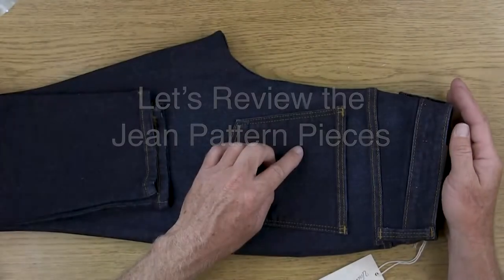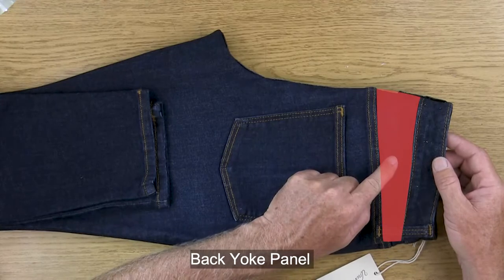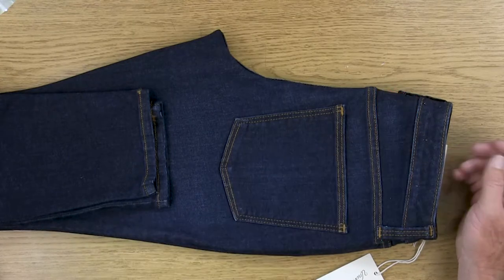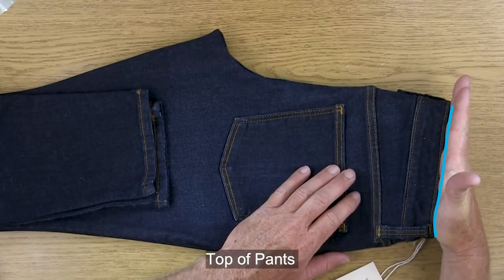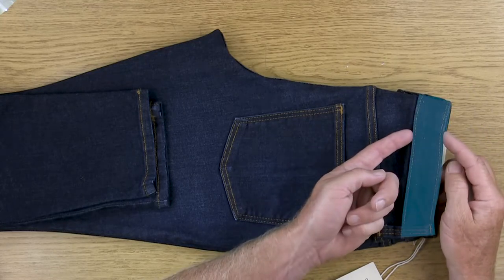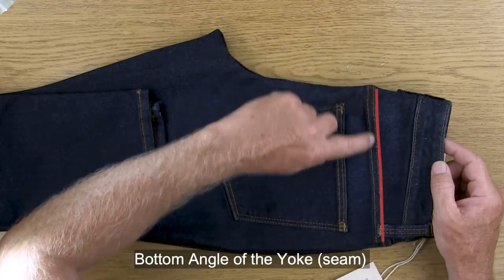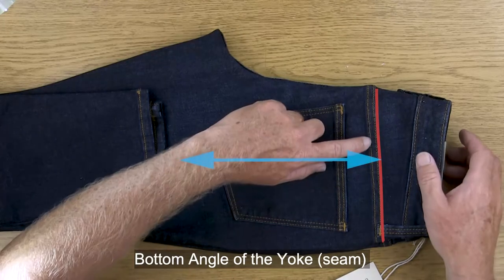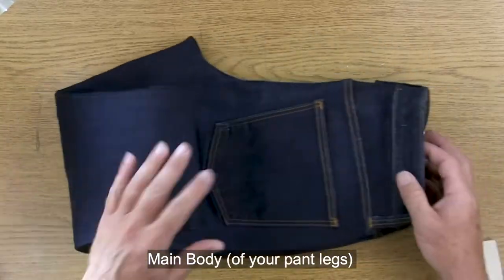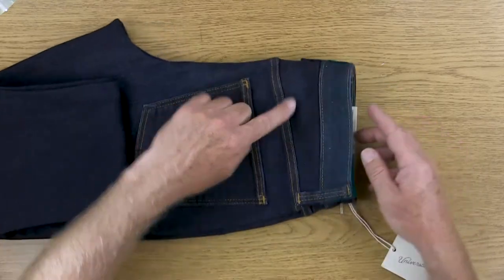We need to establish the back yoke area. Looking at our pants, we've already determined the very top edge. Then we need to establish the width of the waistband, and then the bottom angle of the yoke seam. From the yoke seam all the way down to your ankles is just the main pants body. So we have three sections: the main body, the yoke panel, and the waistband.